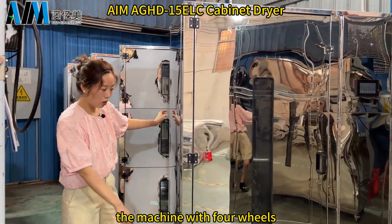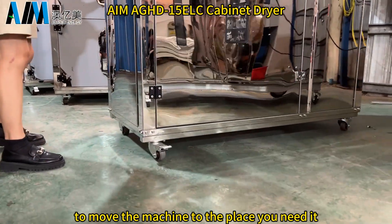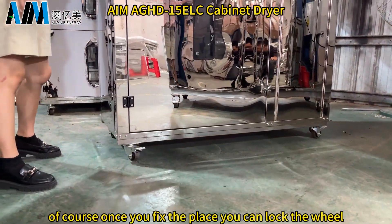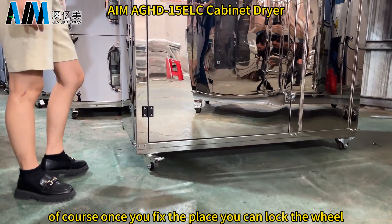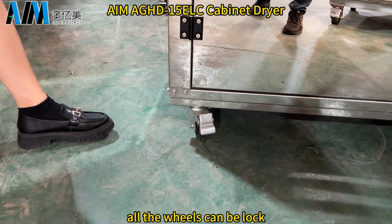The machine has four wheels so it is easy to move the machine to the place you need. Of course, once you fix the place, you can lock the wheel. All the wheels can be locked.